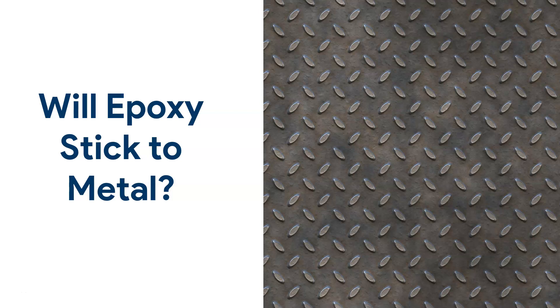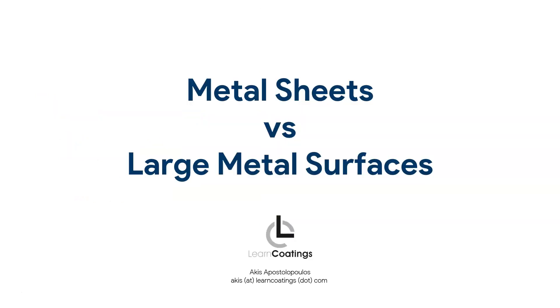Does epoxy stick to metal? That's the question I'm going to answer today, and the reason why is in the previous video I talked a lot about epoxy and other surfaces, but many of you asked about metal. The first thing I want to clarify is there are two ways we can look at this.